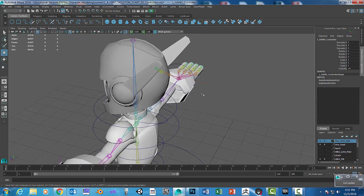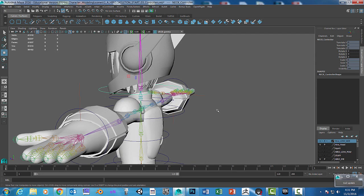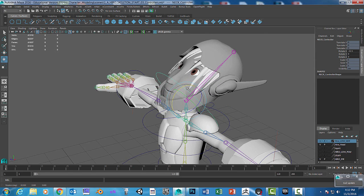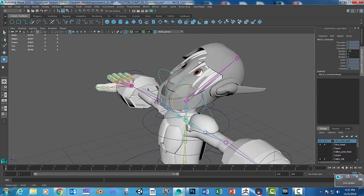We also have some issues with the neck. When I click on that and rotate the helmet, you can see that the neck doesn't actually pull — the face gets all distorted, and that's not good.